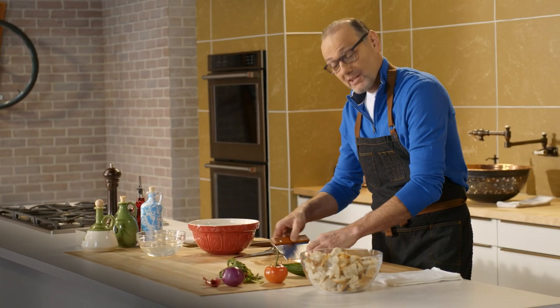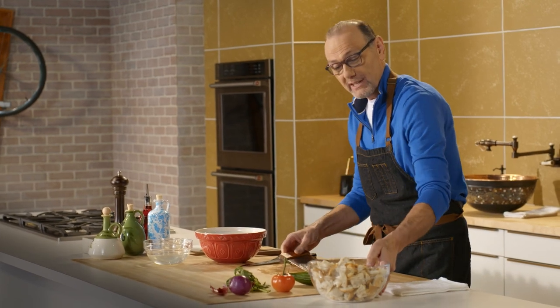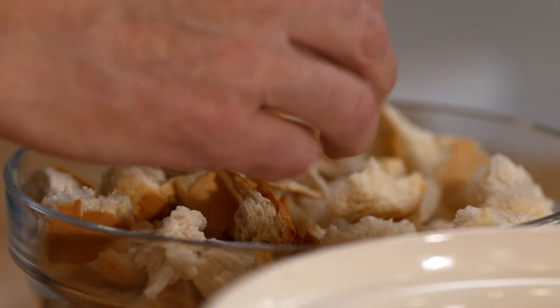And as in any Tuscan kitchen, nothing goes to waste. And this is the perfect dish to use up some beautiful, stale Tuscan bread. It's just been broken into small pieces, pulled apart by hand.